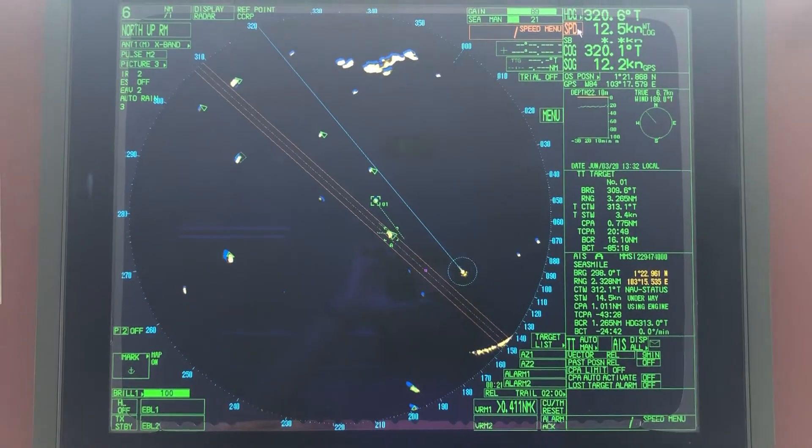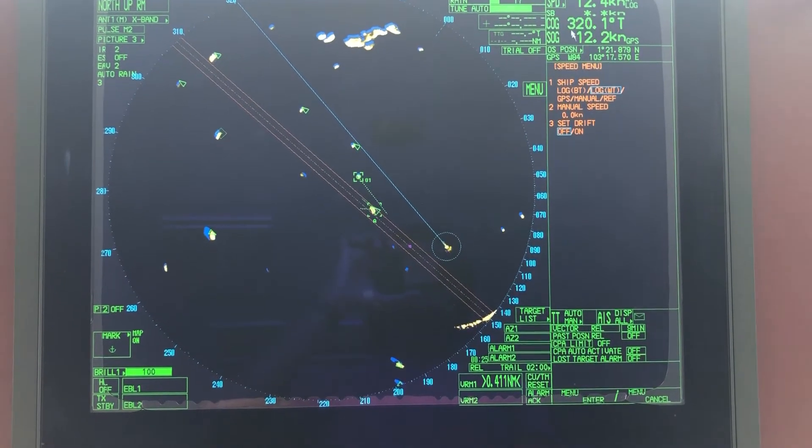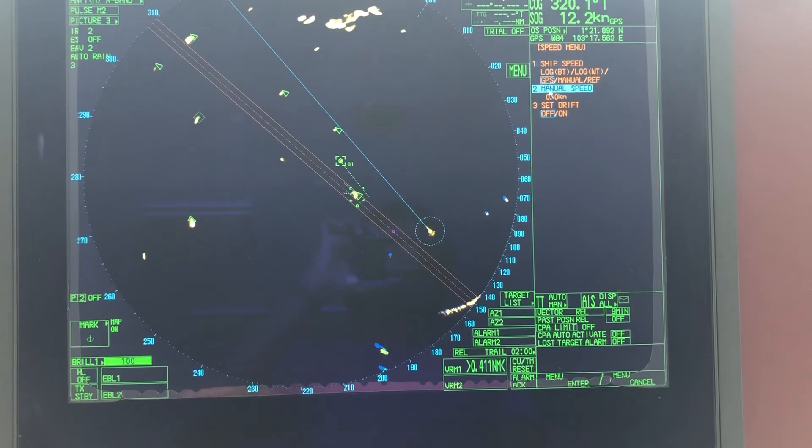If you want to switch it back to GPS speed, take the cursor to Speed Profile, right-click, and select Ship Speed and GPS.